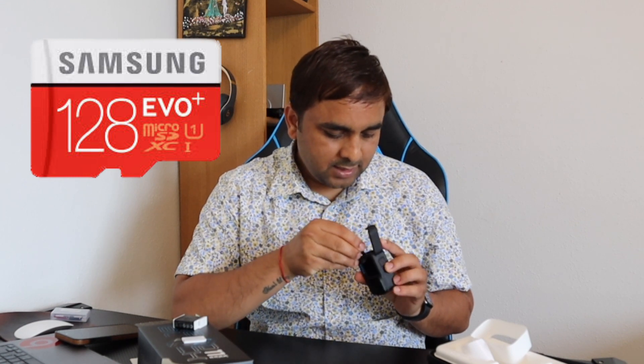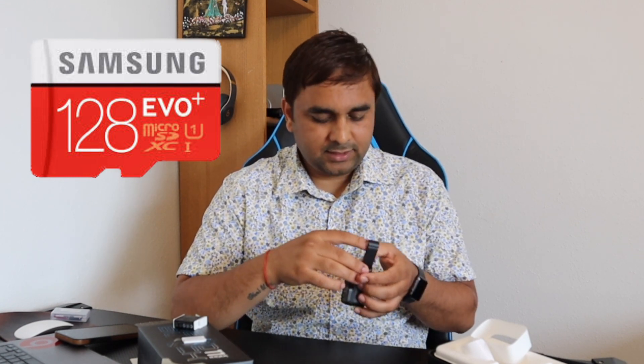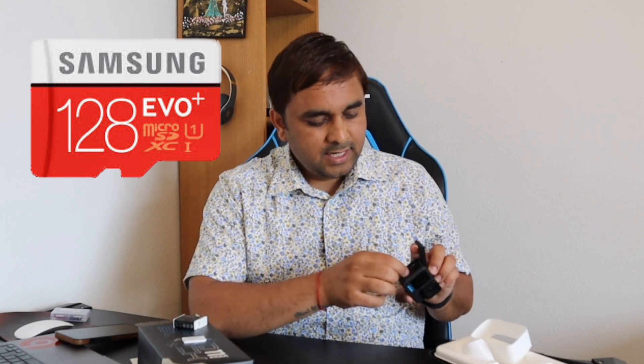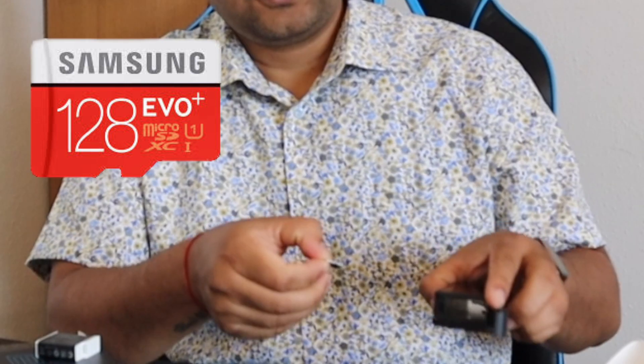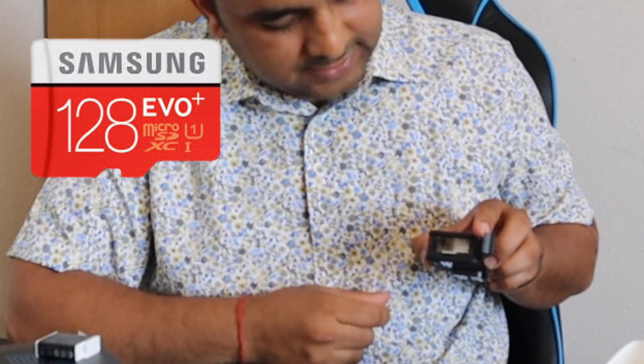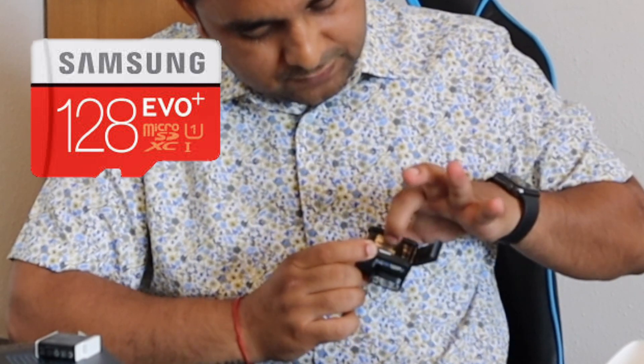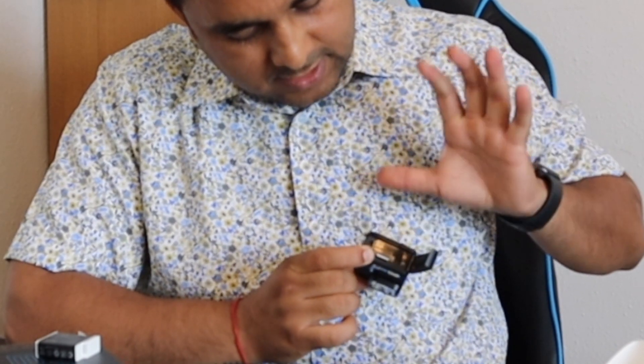I have experience with other GoPros, so that's why I continue with this same memory card. Here is the memory card socket — just simply put it in like this and press. If you want to remove it, press again and it comes out. It's easy.